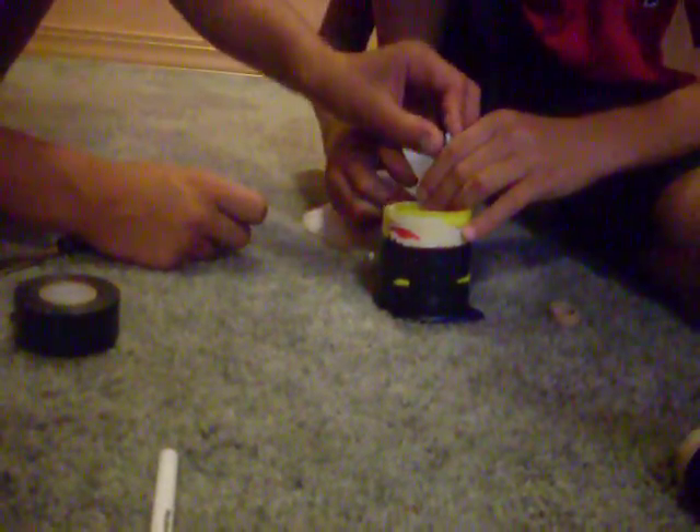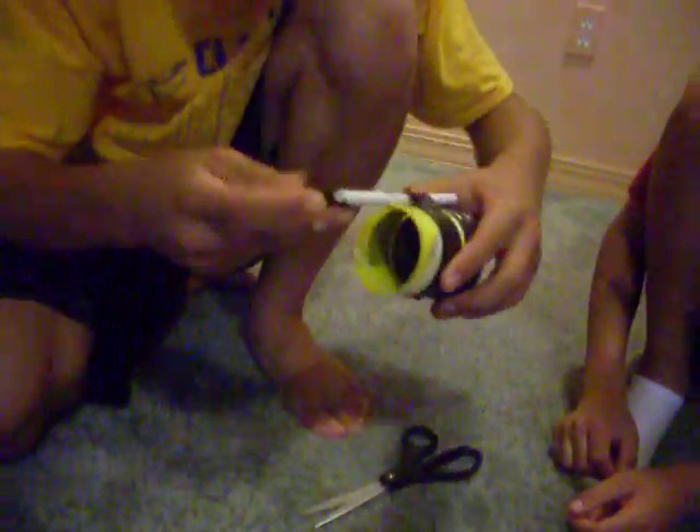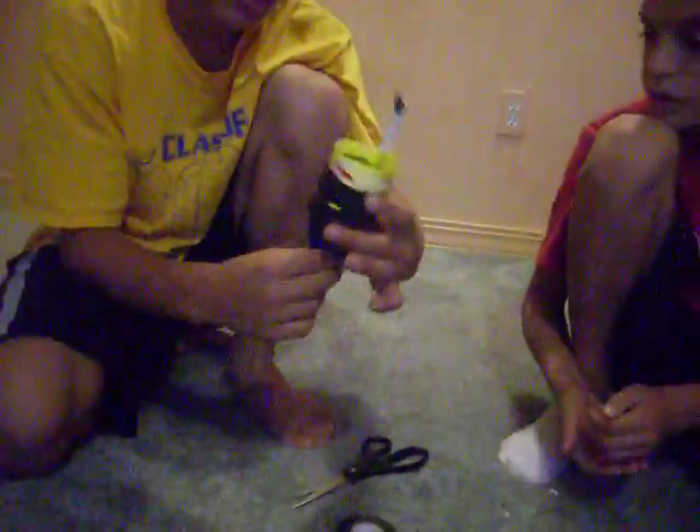So now all you do is just put the piece of tape on there — just a little. And then when you want to use it, you just take off the tape. When you want the BBs for shooting, all you do is take the tape off and then it'll stick to the thing. So you take the BB out, place it in, and then you can shoot it again.